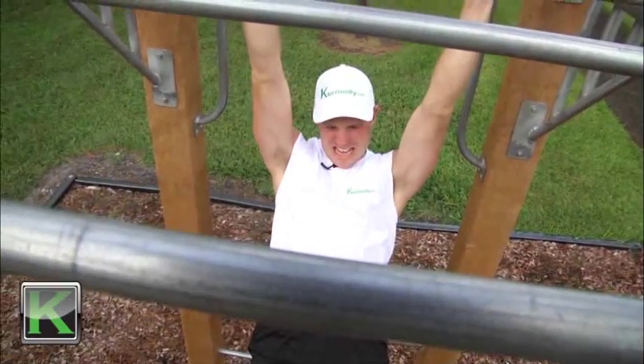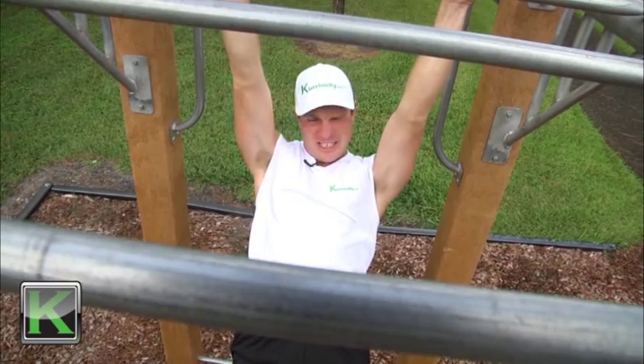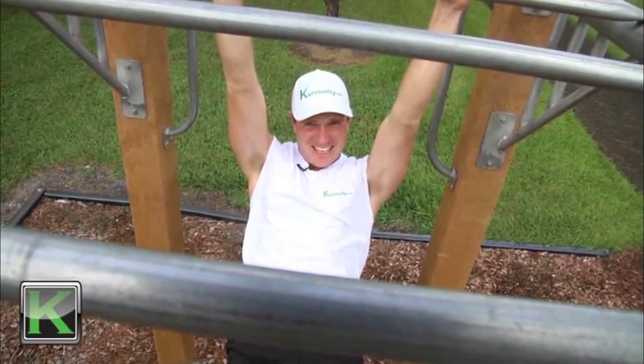And that's what functional therapy is all about. This is harder than it looks. I'm Nick Davey for KTV.